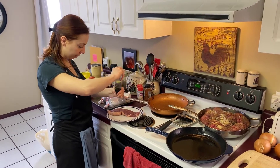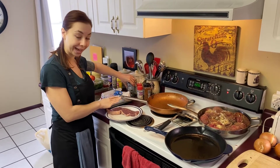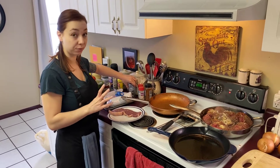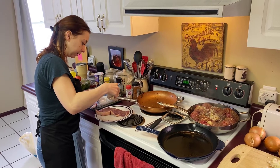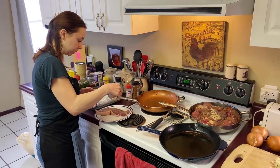Right now I just have our steak. We rinsed the blood off and then you want to pat it dry. It's also been resting outside of the refrigerator for about 15 minutes. You want to make sure that you do that — it just helps with the resting time and how the meat cooks. It's just a little tip.